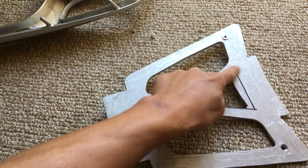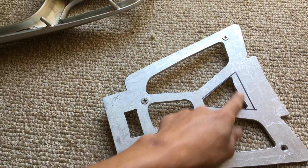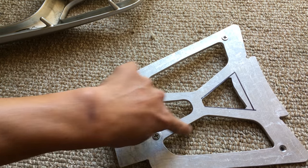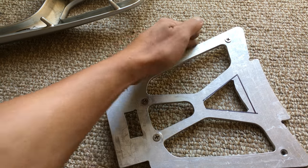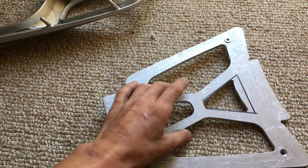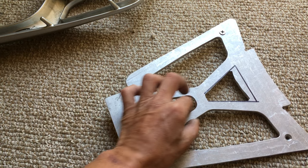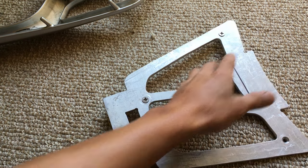Really only this one section is left. I'll probably spend another two hours to cut this out and file it by hand. Everything else is pretty much finished or as smooth as it's going to get. My files are mostly bastard files with a few mill files, but no fine files. It's smooth enough for me.